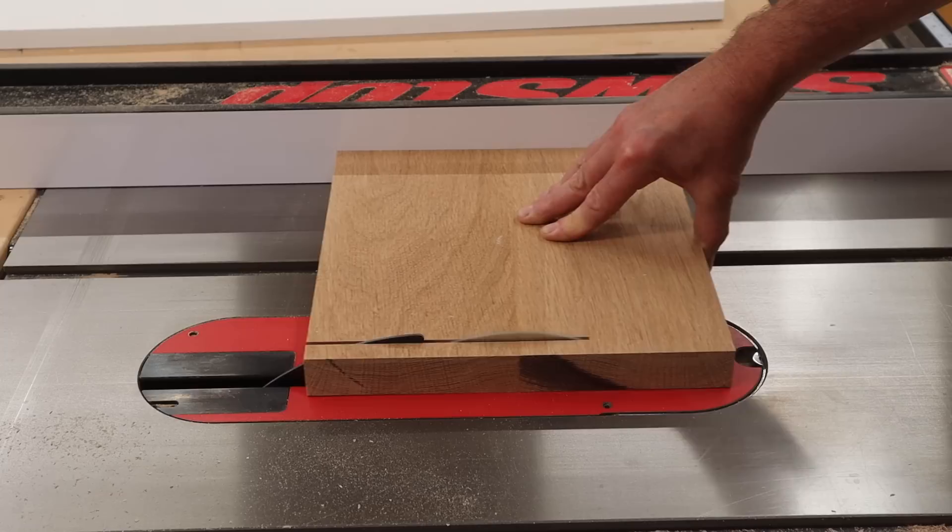For the top of the lamppost I'm using a piece of white oak — these are actually two boards that I glued together off camera.